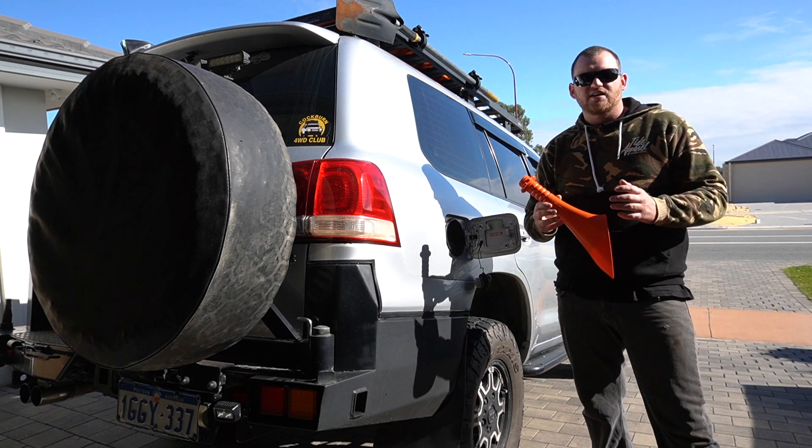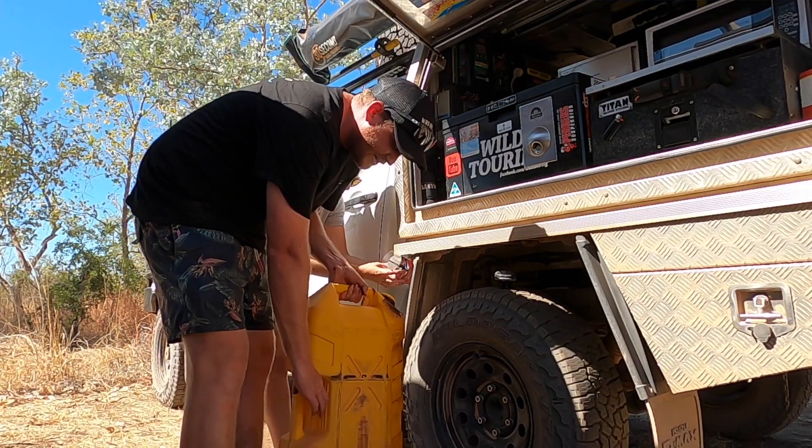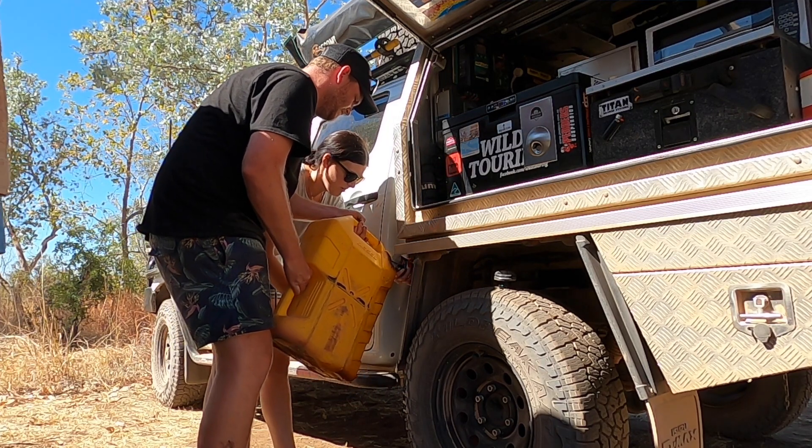There's been heaps of times over the years I've needed something like this. Even with a long range tank, I'll always take jerry cans with me on long remote trips. So I know this will be really handy for many of you too.